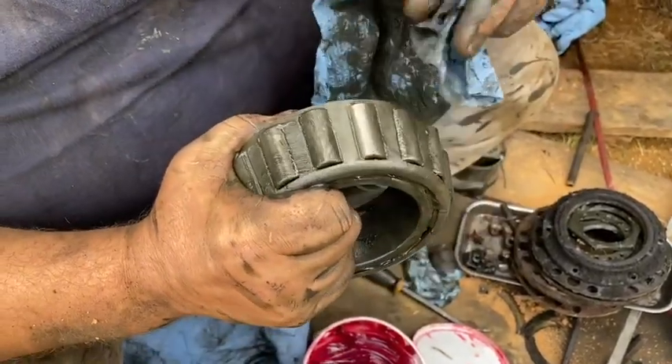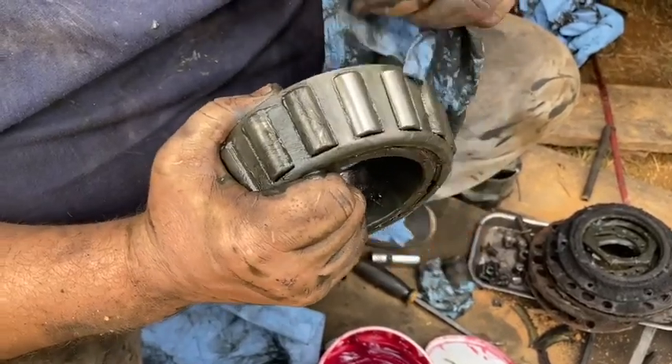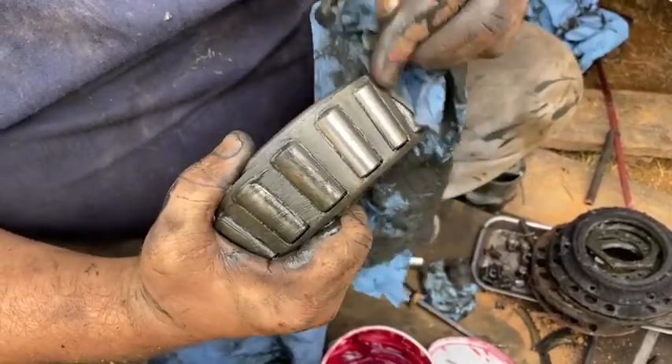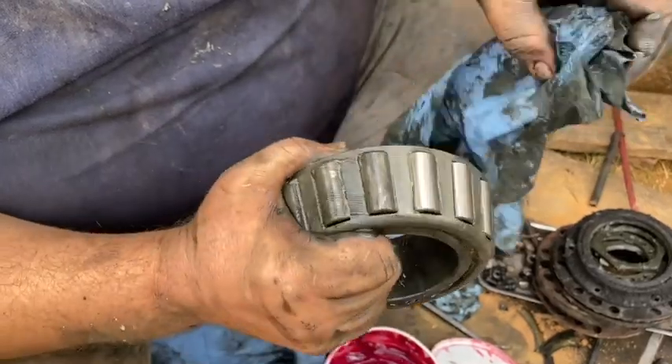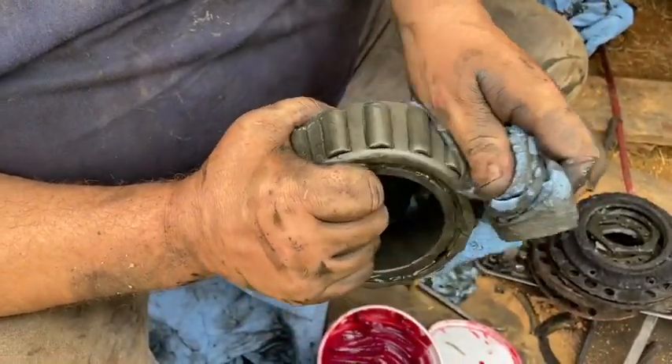The bearing's not bad. We're going to replace the race so we've got to replace the bearing, but it actually looks really good. I mean, it's got to have millions of miles. It would have still been in Greyhound service in '55.